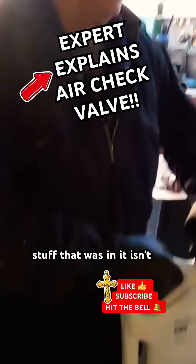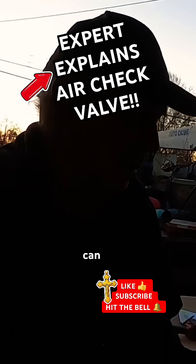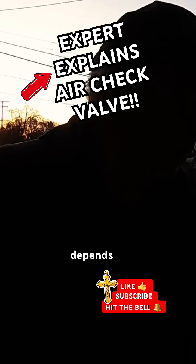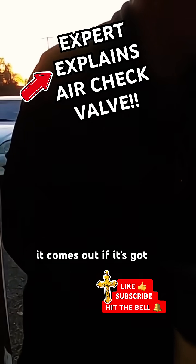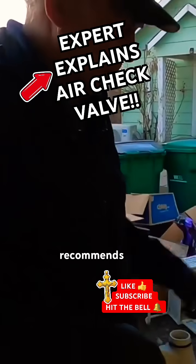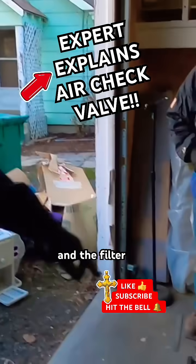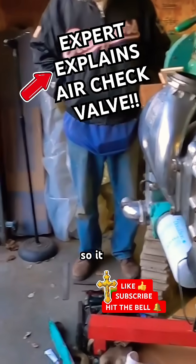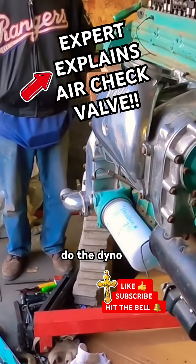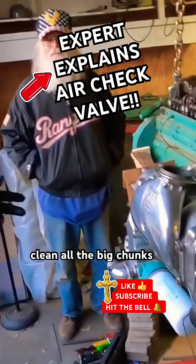The stuff that was in it isn't right. We can actually reuse the oil for a little bit depending on what it looks like when it comes out. If the pan comes off, that's what Detroit recommends — what they do is plug the relief in the filter so it can't blow the relief open, then run the motor and do the dyno runs with it.